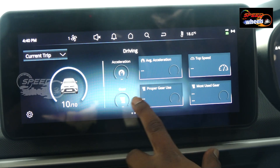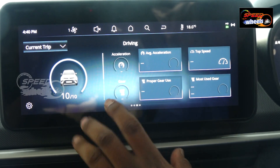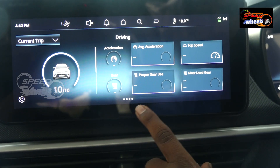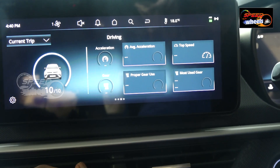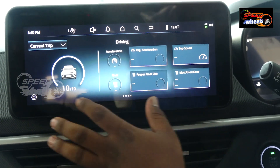There are no gear shift indicators. We can choose for acceleration purpose: average acceleration, top speed, proper gear use, and most-used gear. In city conditions with bumper-to-bumper traffic, we can monitor average data and select the most appropriate gear.